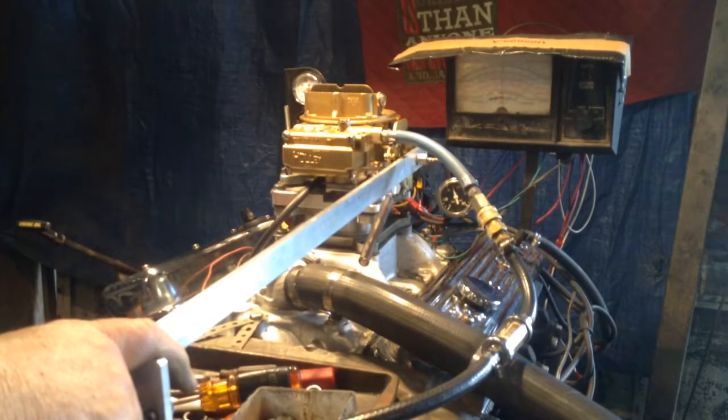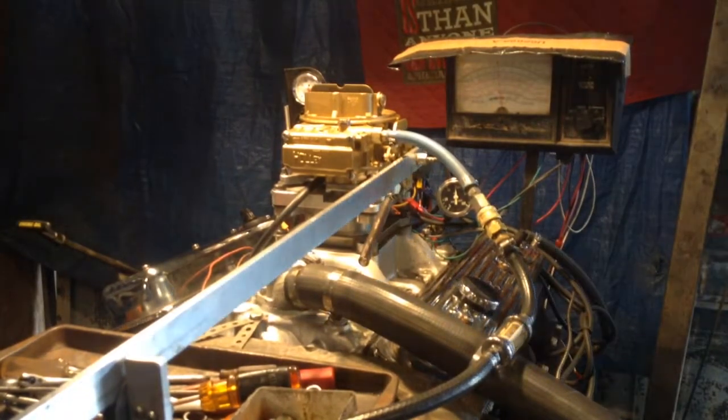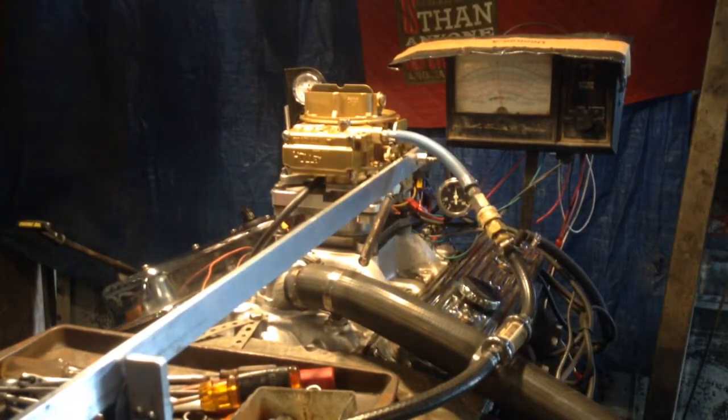It put out an easy 250 to 300 foot-pounds, and this test is concluded here at carburetorsandmore.com, 832-221-4007. On the website it would be under the Holley Motorcraft AutoLite section of carburetorsandmore.